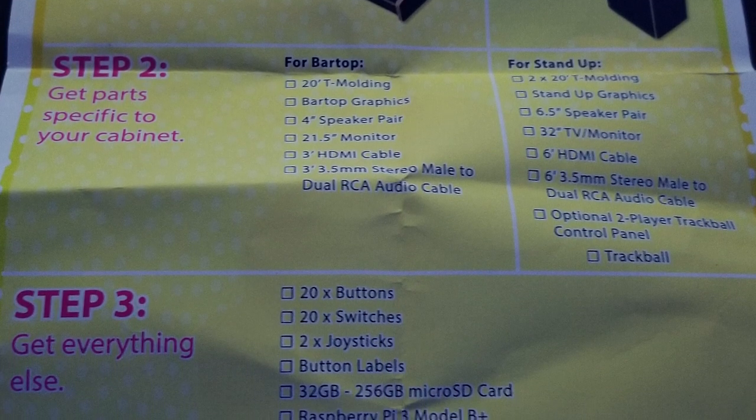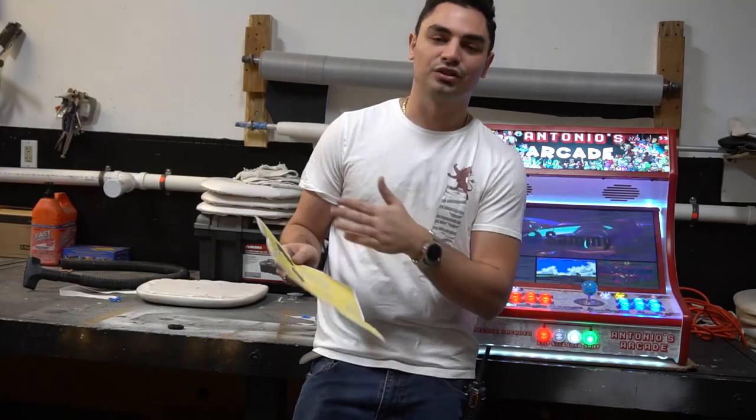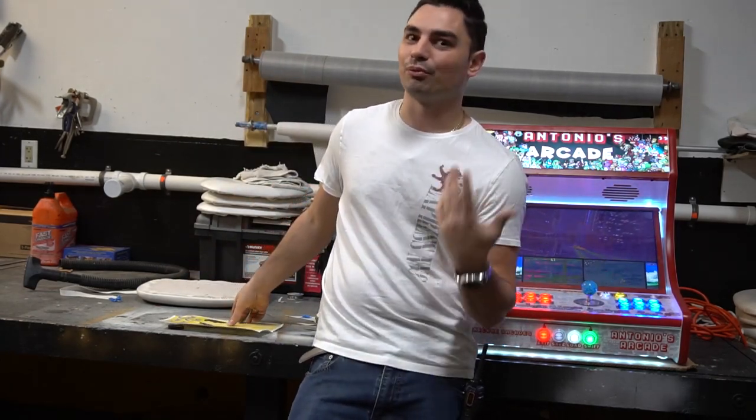They had two different types: the bar top, which was a 22-inch bar top, and a 32-inch stand-up arcade that I'd never seen before — it was pretty cool, about 6 feet tall.